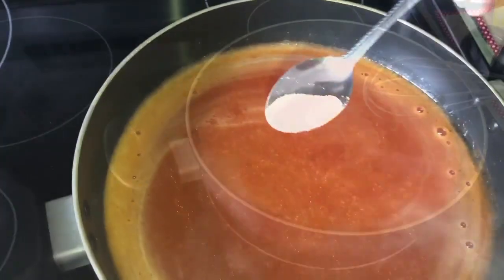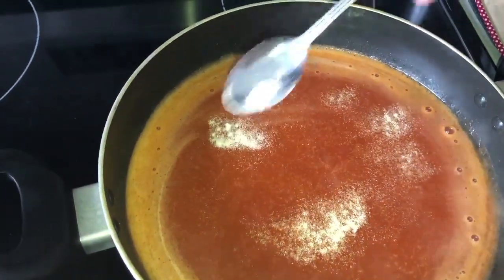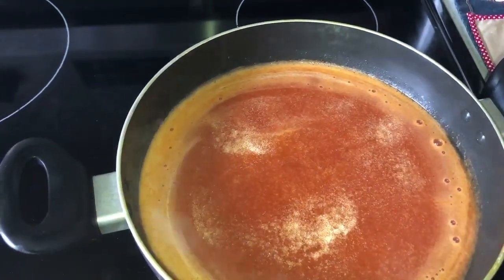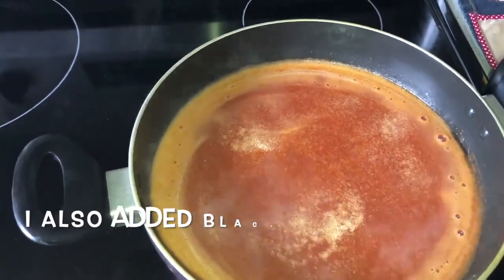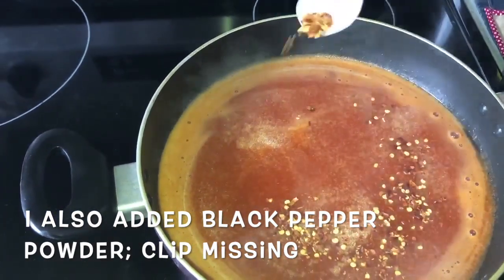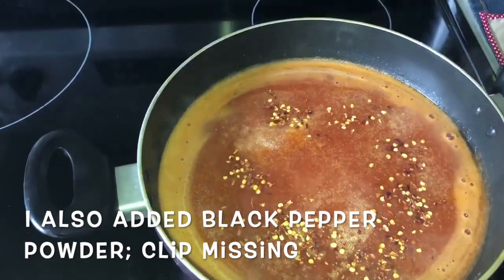Next I'm going to add all my spices one by one, around half a teaspoon each — based on your preference you can add more or less. I added garlic powder, red chili flakes, and black pepper powder.